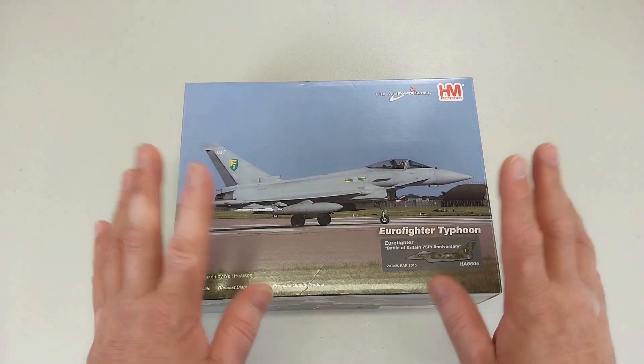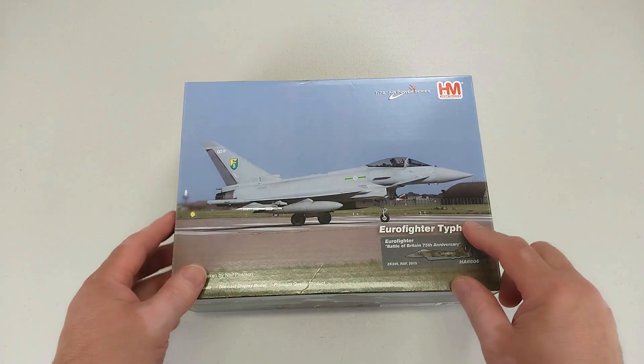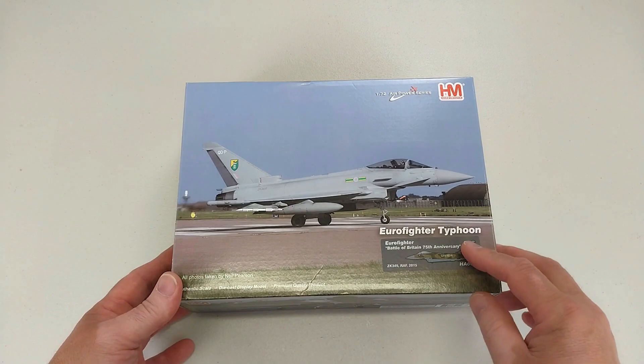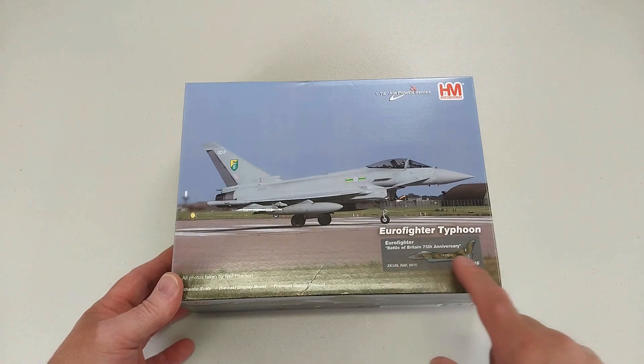Welcome to another Heavy Metal Diecast video. Today we have another aircraft from Hobbymaster from the 1/72 Air Power Series. It is a Eurofighter Typhoon from the RAF, painted in a special color scheme to commemorate the 75th anniversary of the Battle of Britain.